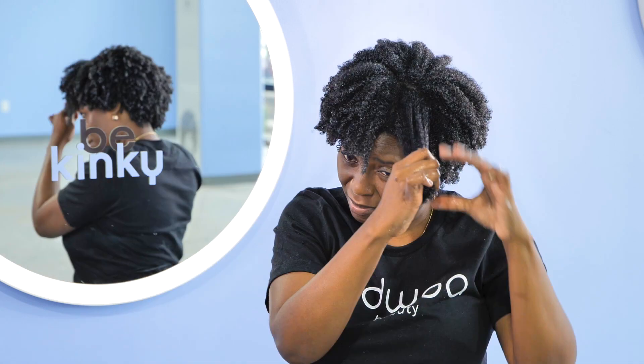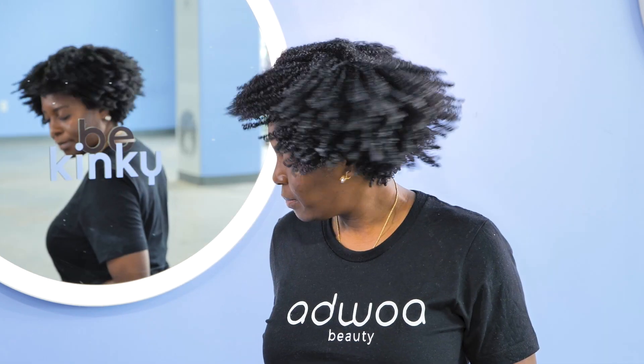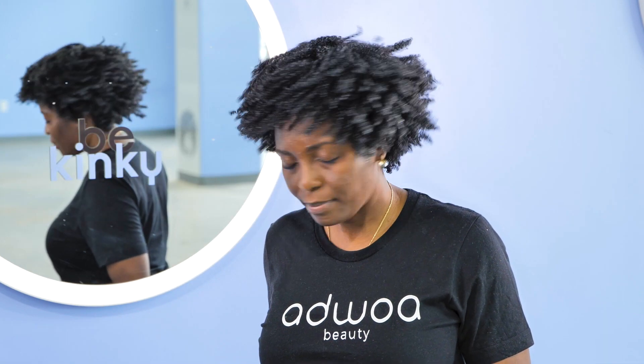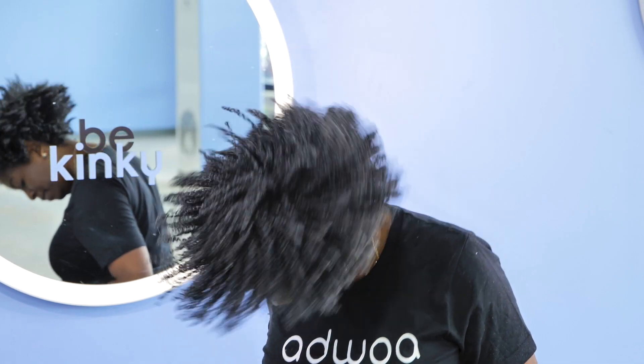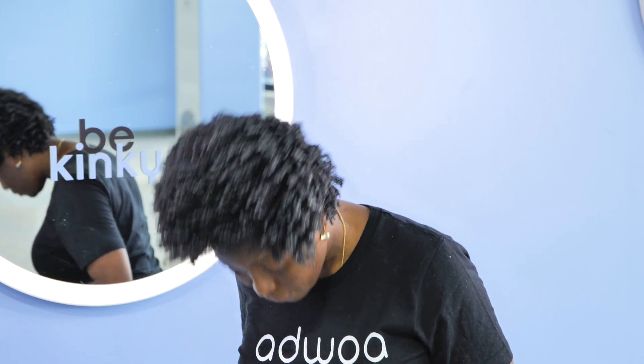After applying the gel, I'm going to do one final misting of water and then shake, shake, shake to ensure that the product is thoroughly distributed on every strand, as this is crucial in achieving defined, long-lasting results.